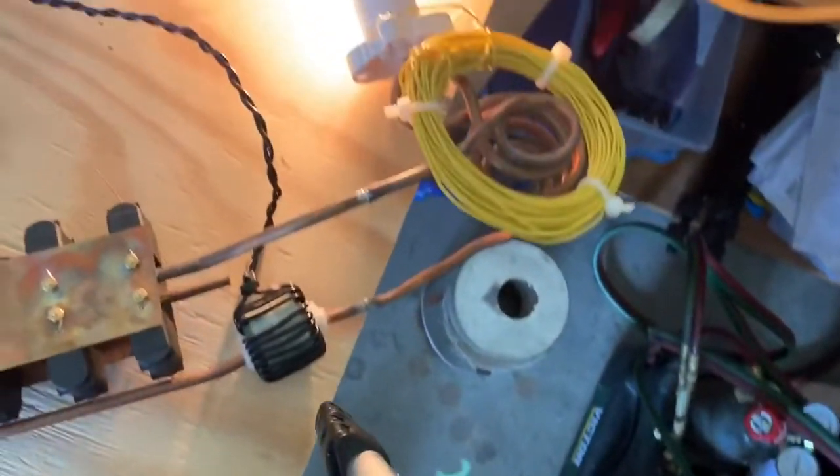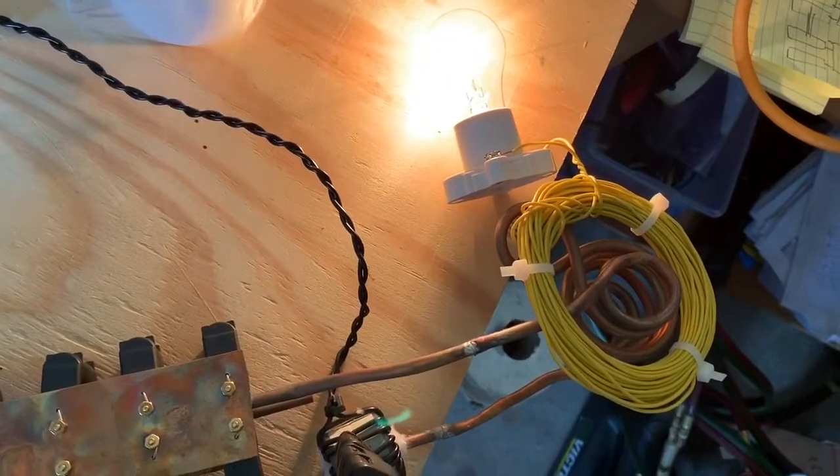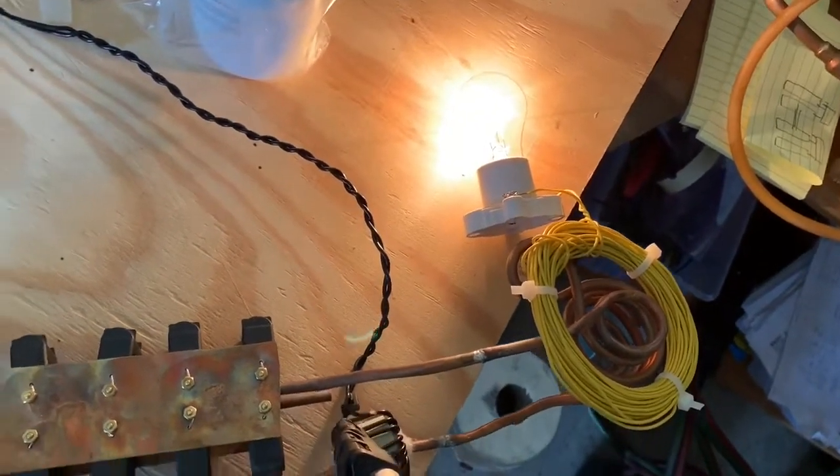And it's inducing that light bulb to light up — an incandescent light bulb lighting up at full power.